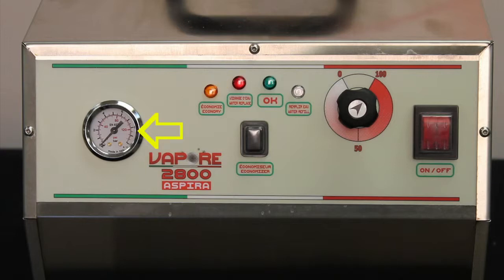Your pressure gauge indicates the amount of pressure in the boiler. Your on and off switch turns the machine on and off. Your regulator knob regulates the vapor pressure quantity. Your economy button allows for manual shifting from electrical economy to normal function and vice versa.